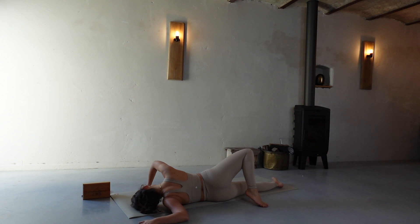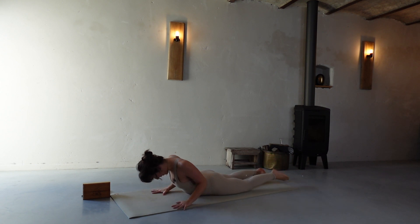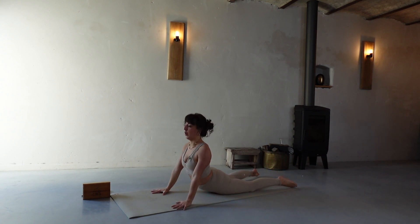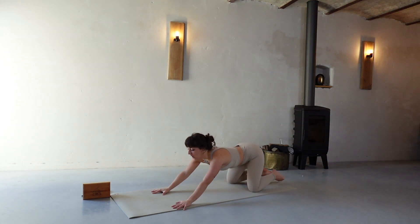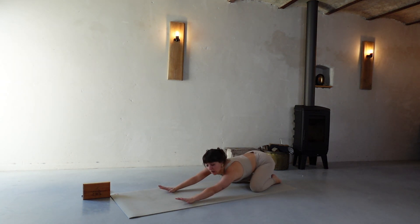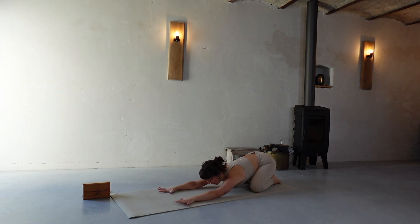Going back onto the belly, hands underneath the shoulders, inhale to open — shoulders down and back — exhale to child's pose. Notice the difference between your left and your right shoulder. The left side is already looser, longer, feels open.